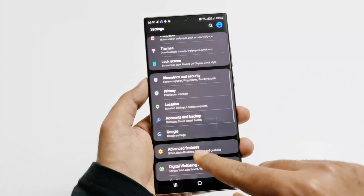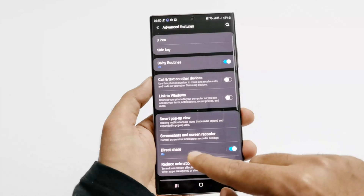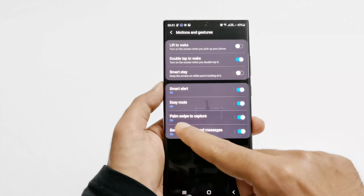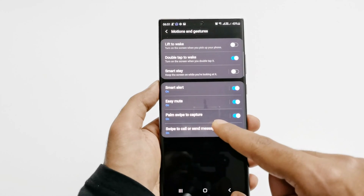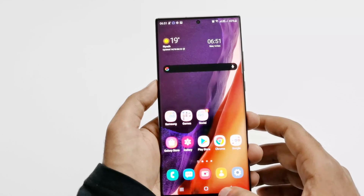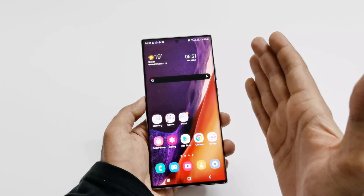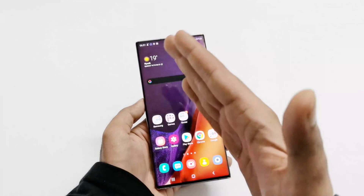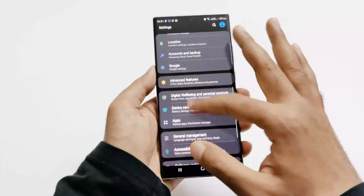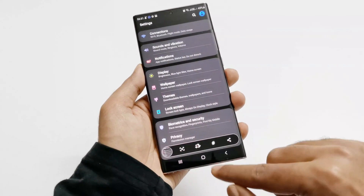For method number three, we need to go to Settings, then scroll down and go to Advanced Features, and then go to Motions and Gestures. Tap on it and here you will find an option called Palm Swipe to Capture. If it is turned off, just tap on the slider to turn it on. As the name suggests, you have to put your palm on the edge of the screen and then swipe in one direction like this, and it will capture the screenshot. Let's try it on this screen — and you can see the screenshot is captured.